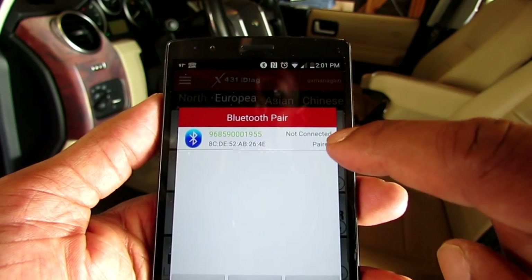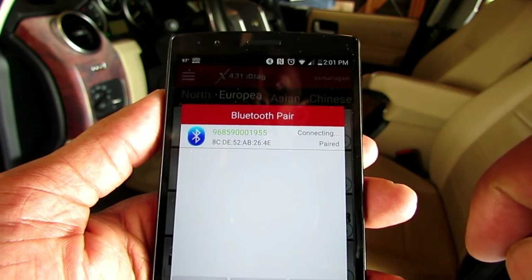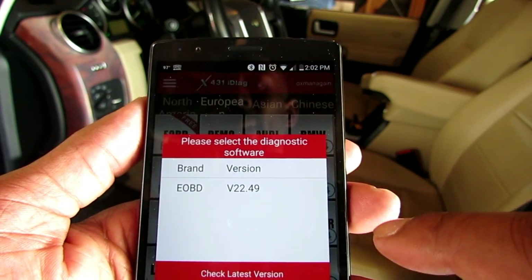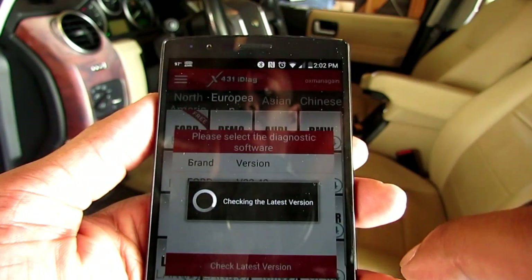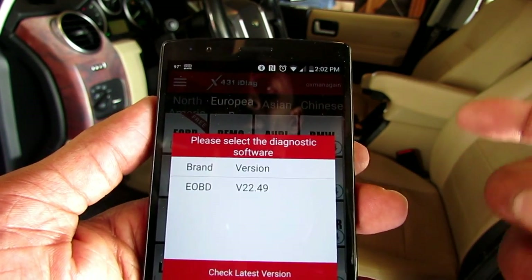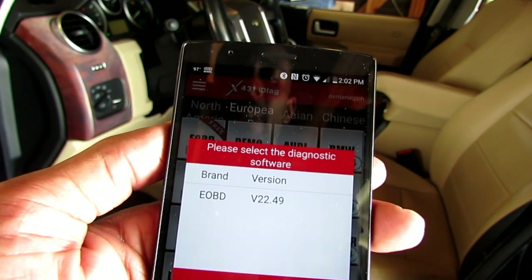I already have the device paired to Bluetooth. I'll go ahead and tap it — it says connecting, then it's connected. Check the latest version. I'm connected. Let me go ahead and run some diagnostic tests so we can see how it works.